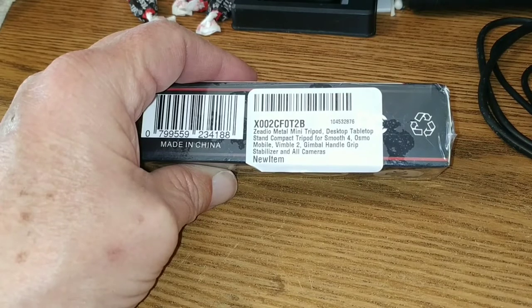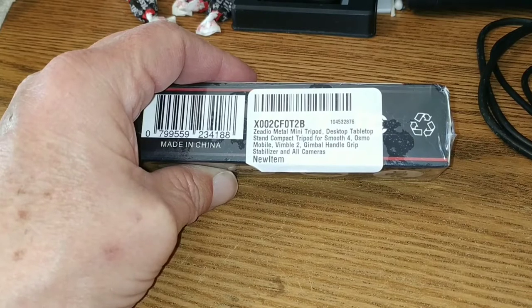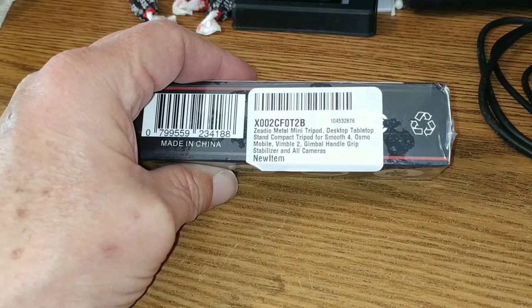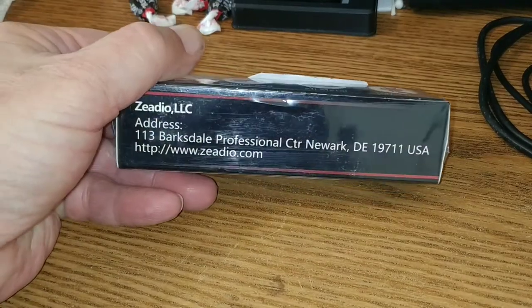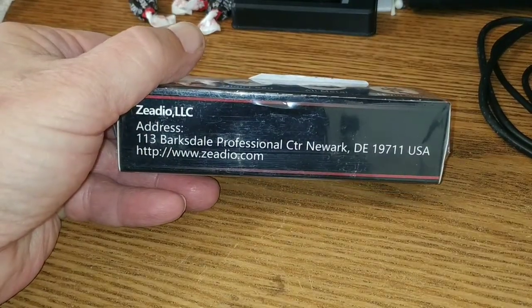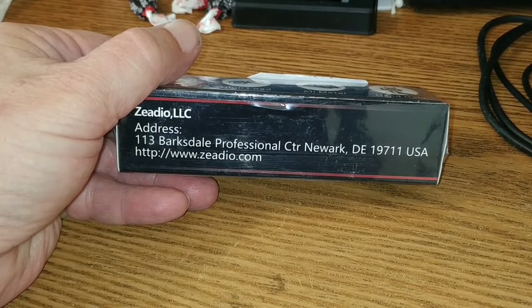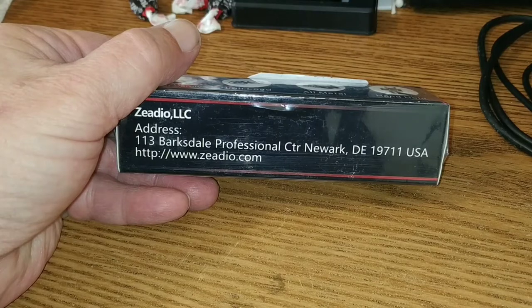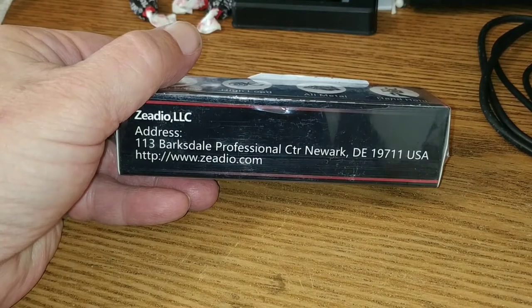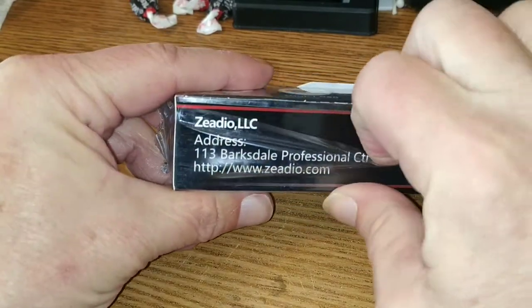You can screw it into any camera, and we're going to screw it into the Mpow selfie stick, which when folded up is roughly the same height as the DJI Osmo Mobile. This is from Zedio LLC in Barksdale Professional Center in Newark, Delaware. It came to us from Lexington, Kentucky as the shipping point.